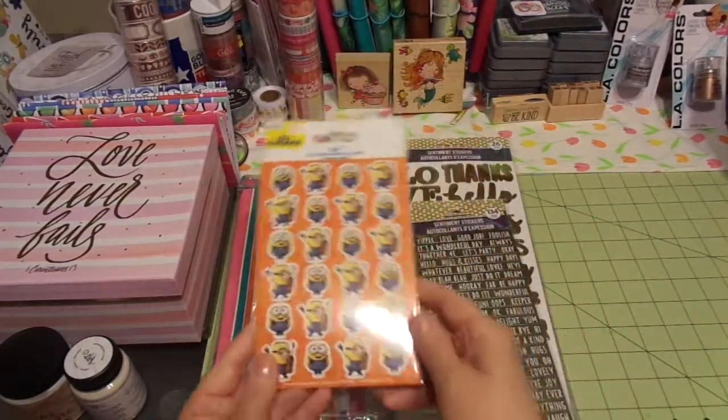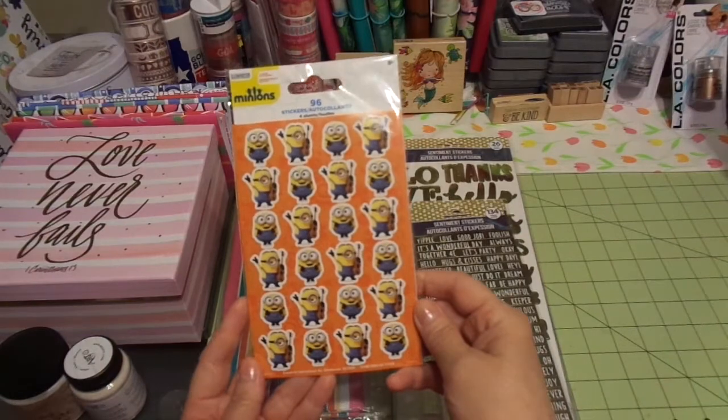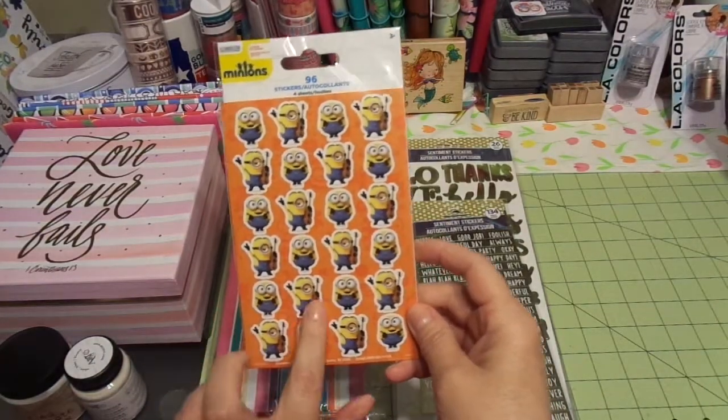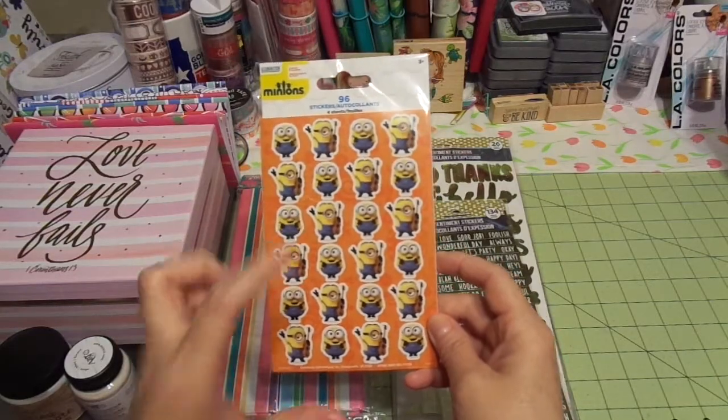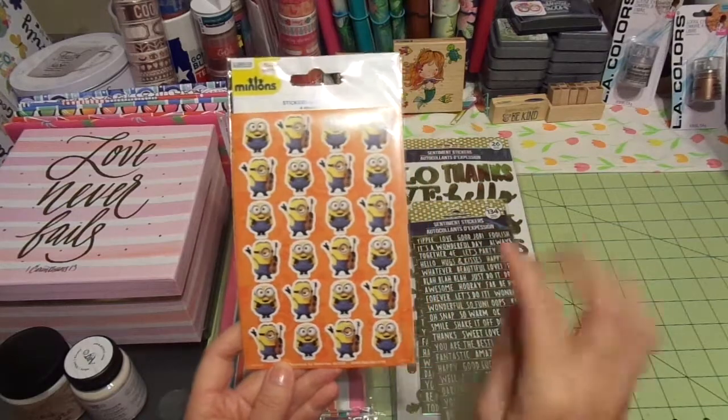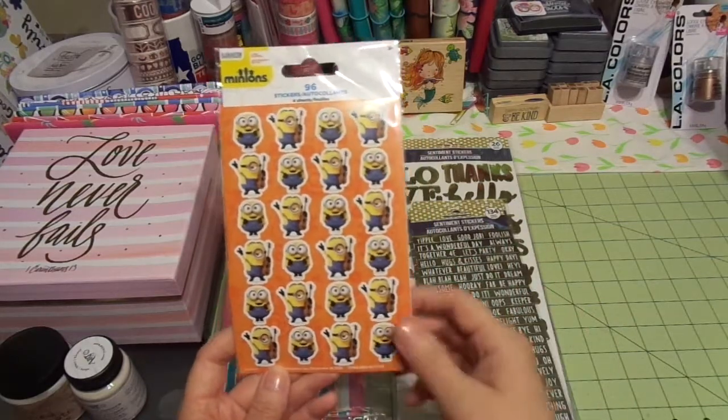I also picked up some minion stickers — they are so cute! I thought these would make a really fun album. I also picked up some big minion paper clips at Target from the Dollar Spot. They're super cute and this is going to make a great planner layout too.